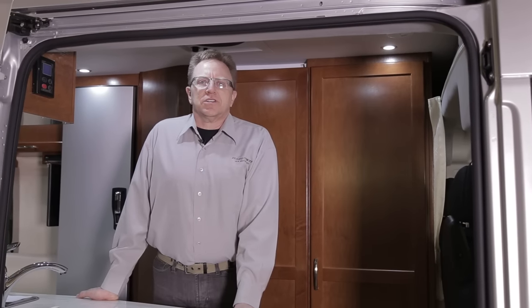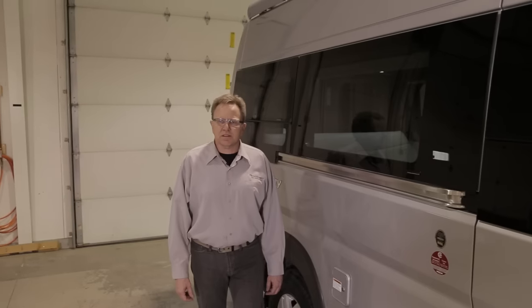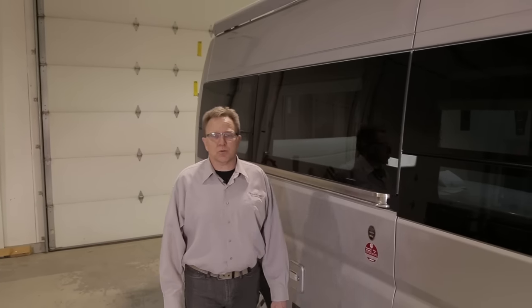This wraps up the orientation of the 2016 PleasureWay coaches. The intent of this video was to get you comfortable with your 2016 PleasureWay vehicle. Please read through the operation manuals of each individual appliance as well as the vehicle operation manual. Thank you for watching.